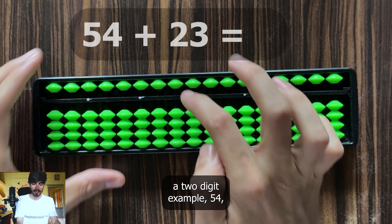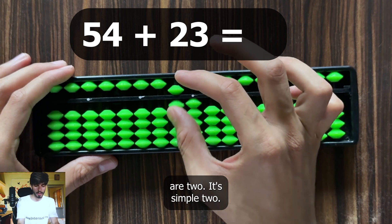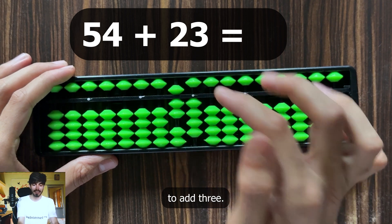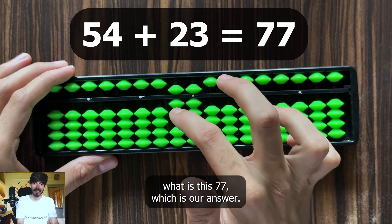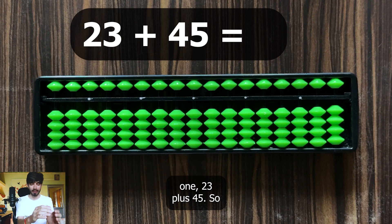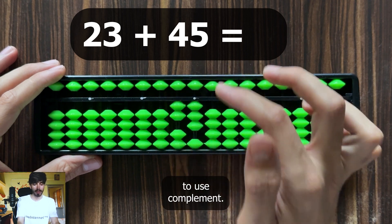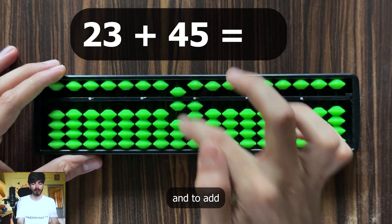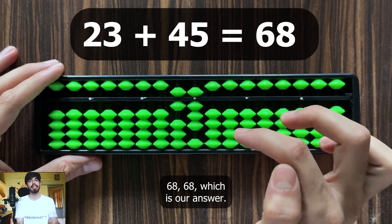Now let's take a 2-digit example: 54 plus 23. To add 2, it's simple. To add 3 here, we need to use complements — add 5 and subtract 2. Now read: 77, which is our answer. Let's try another one: 23 plus 45. Represent 23, then add 45. To add 4, add 5 and subtract 1. To add 5, simply move the heaven bead. Now read: 68, which is our answer.